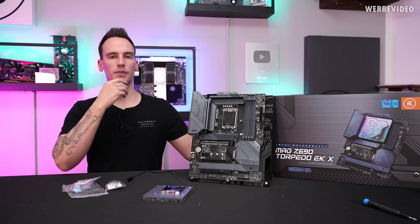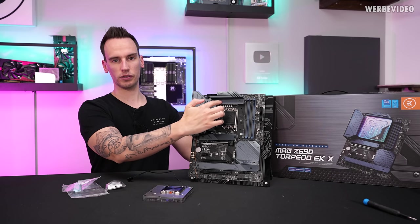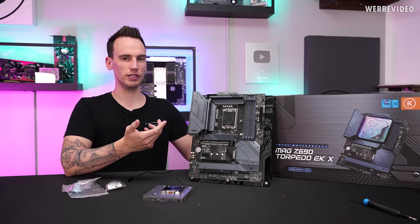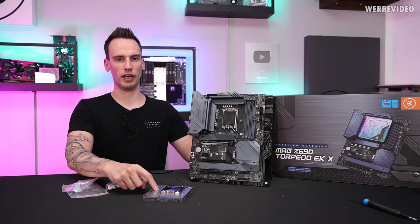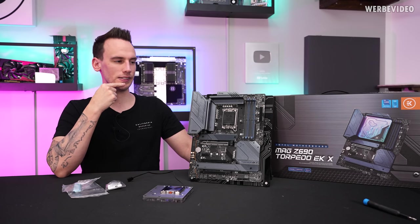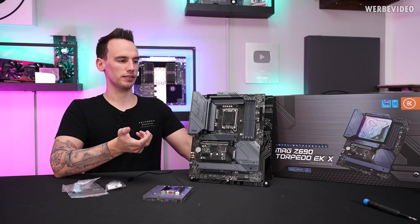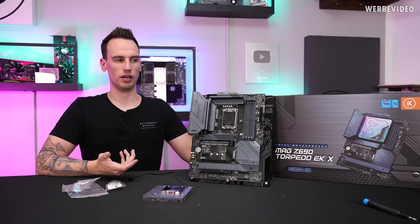I was wondering: if they made this board with this specific cutout and they're already selling it as a bundle, why not skip the air-cooled heatsink entirely, save five bucks, and invest that into the monoblock for additional MOSFET cooling? I'm not quite sure why they did this. It could be that they wanted to keep the option of using an AIO or air cooler in the future, but I'm not sure how many people will upgrade to a different cooling solution after a few years.